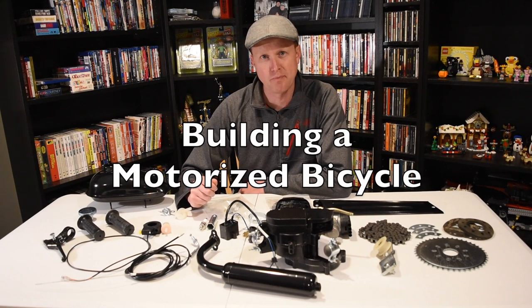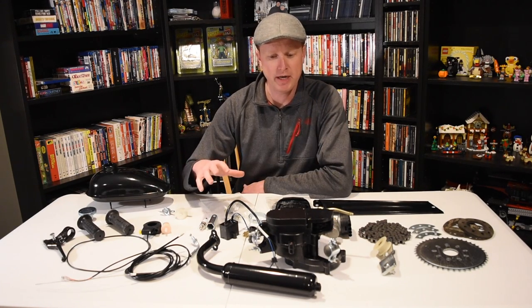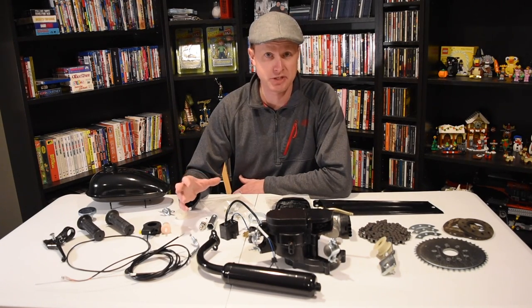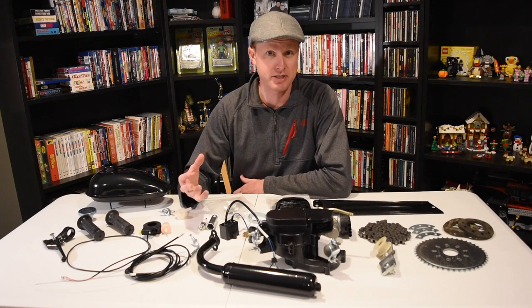Hey guys, Steve here. Today I'm going to be building a motorized bicycle. I went on eBay and bought this 80cc motor kit. It comes with everything I need to attach to a bicycle — the only thing I need is a bicycle to put it on.